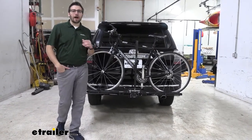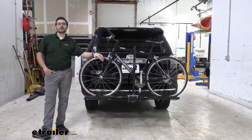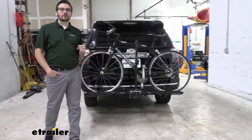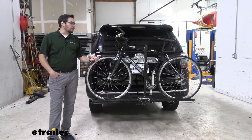Hey everybody, welcome to EHR.com. I'm Bobby and today we're taking a look at the Swagman XC2 2-Bike Platform Rack here on our 2018 Toyota 4Runner. If you're looking for a simplistic way of getting your bikes up to that trailhead, well the XC2 is definitely a great bet for a lot of people.